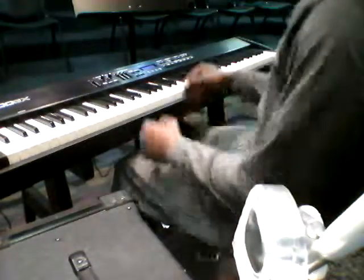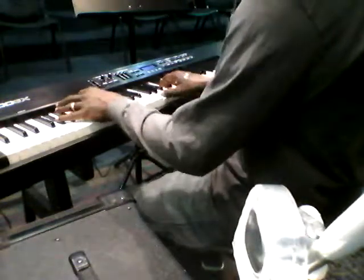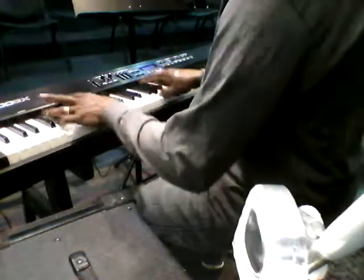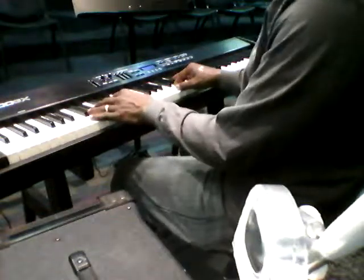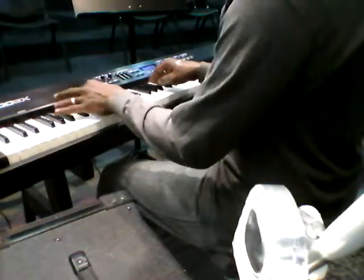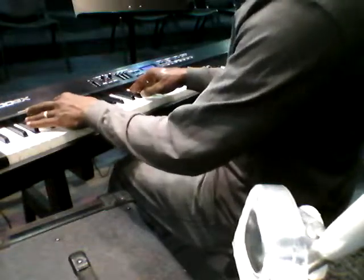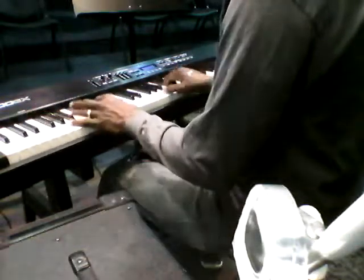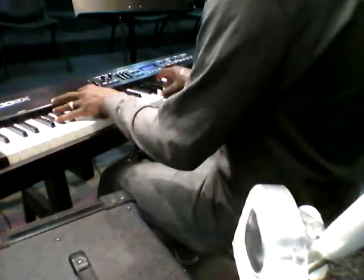I cut mine short — I know they did it a little longer. That's what I'm doing. So C, C, D, E flat, to the G, B flat, A flat, G, to E flat, D and C, G back to C, A flat, G.